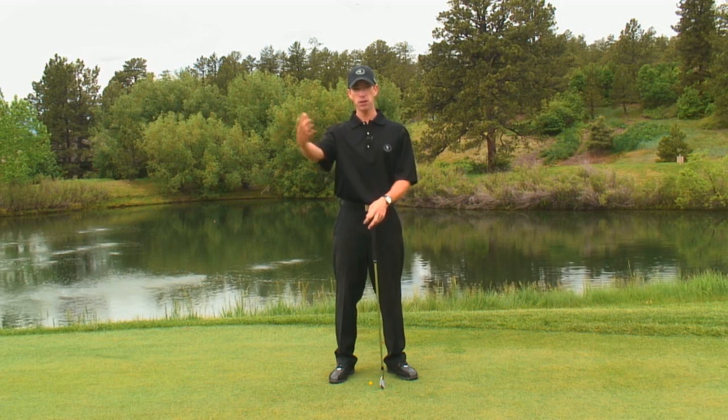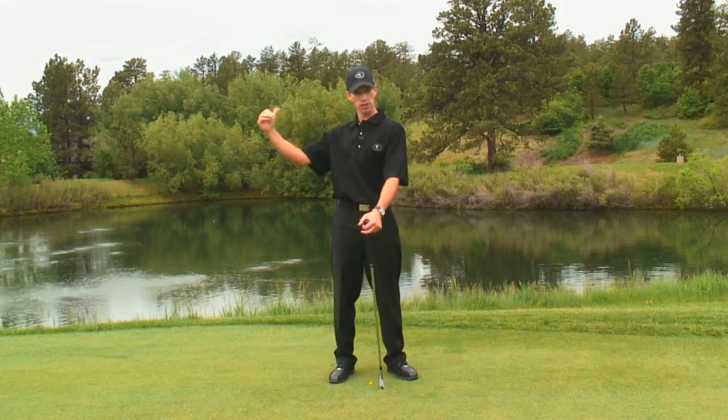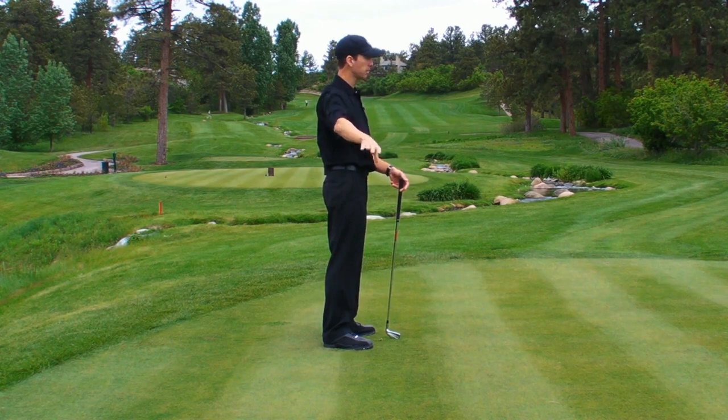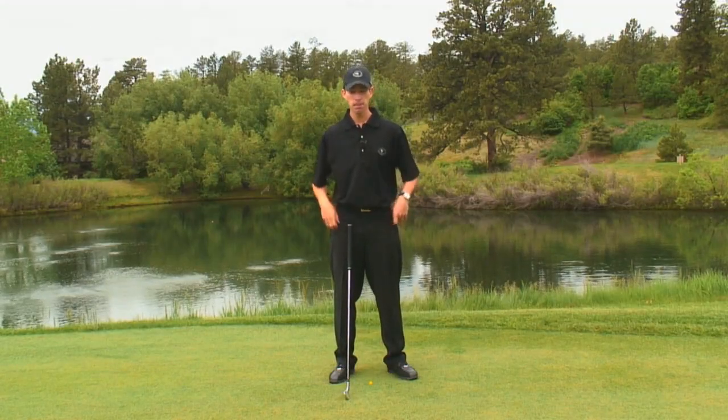In the first video we talked about how the shoulder blade glides across the ribcage, moving in towards center, in towards your spine, and how that if you leave everything intact, it keeps everything moving correctly on plane and path without you having to dictate anything. It's a very simple way to understand how to take the club back.